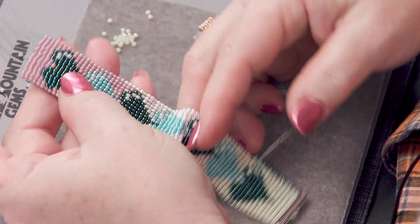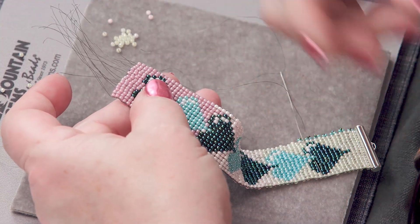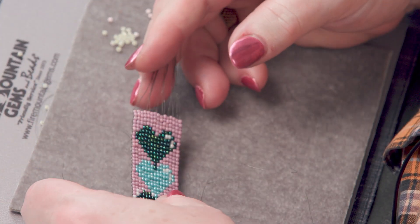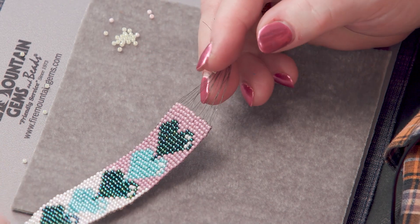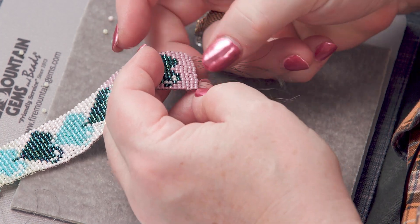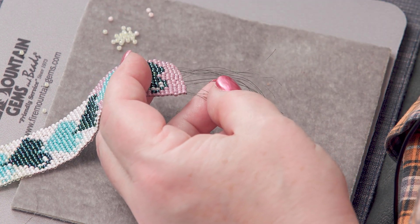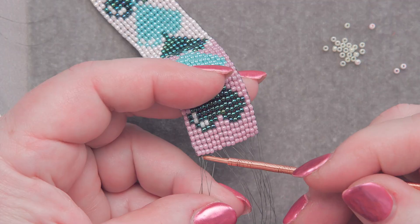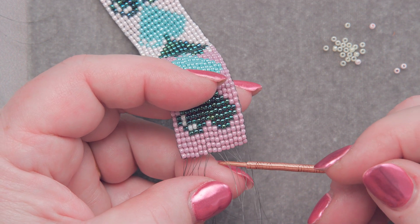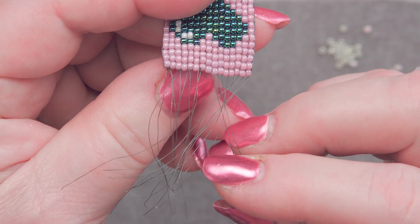There's another method where you literally pull the warp threads through — pull them this side, then that side, back and forth. But that's fraught with hazards, especially if you had accidentally pierced any of your warp threads. Here's the cool way I'm going to do it — I've already done a few. I've taken a couple of the warp threads and tied them in a knot. See, that one's knotted, that one's knotted, that one's knotted. I'm going to take the next two and knot that pair.